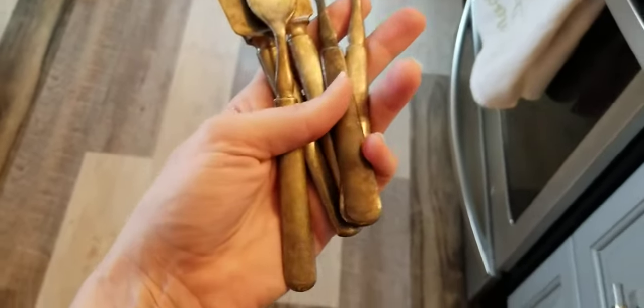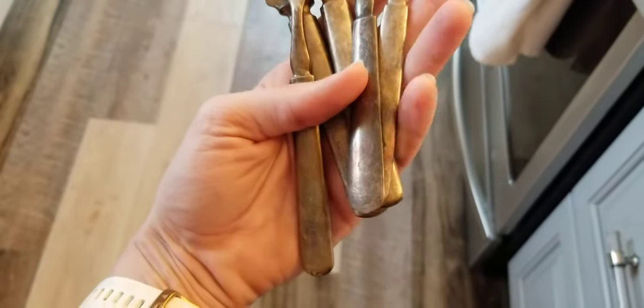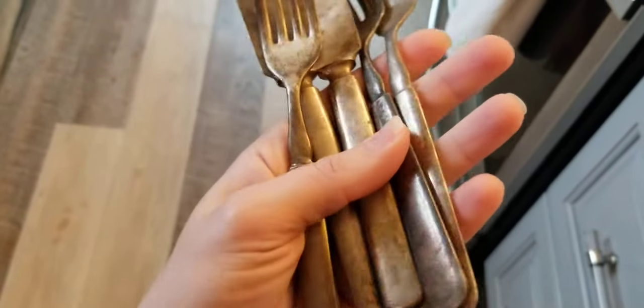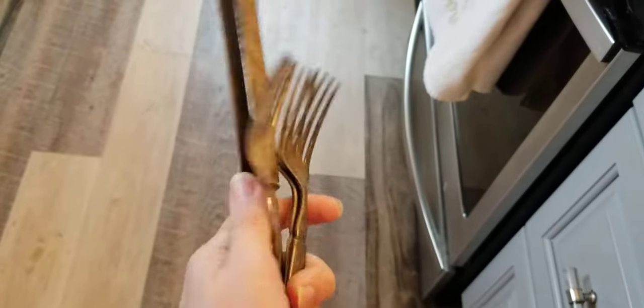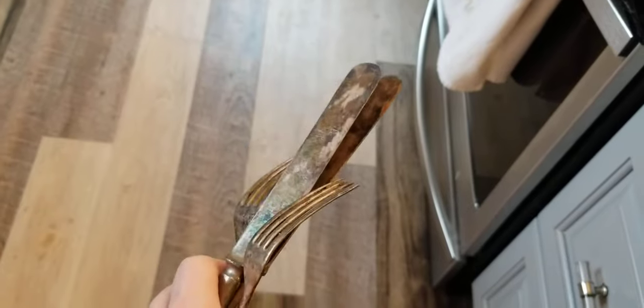Hey YouTube, I am in my kitchen today because we are filming a video about polishing silver. I bought an entire box of really heavily tarnished silver at an auction — nobody else seemed to really want it. So there are probably close to 100 pieces of silver in here. The time it would take to polish them is not worth the investment.